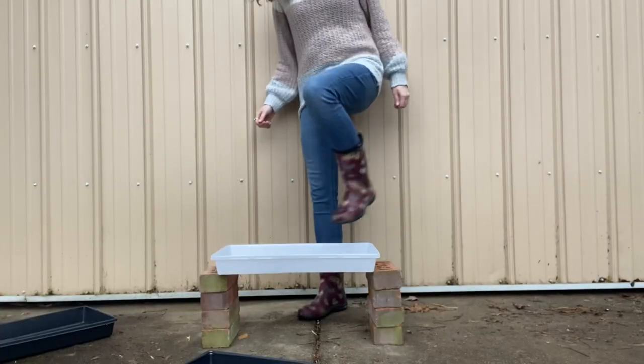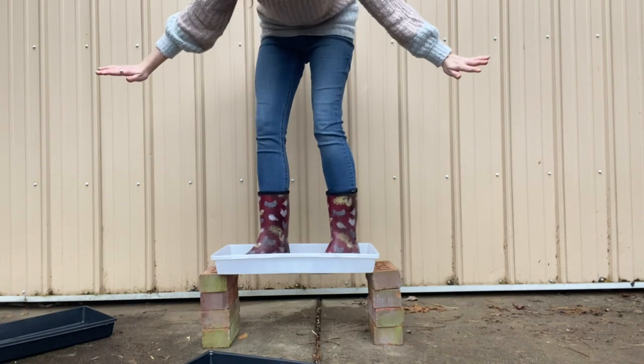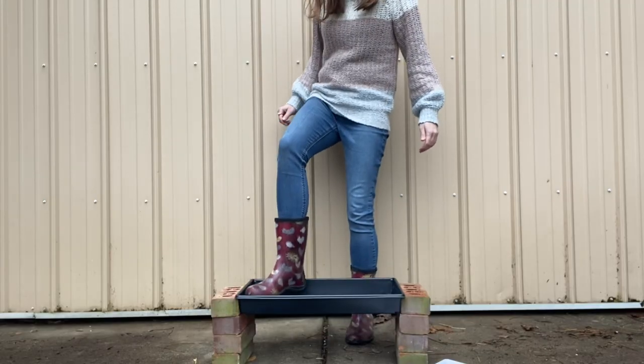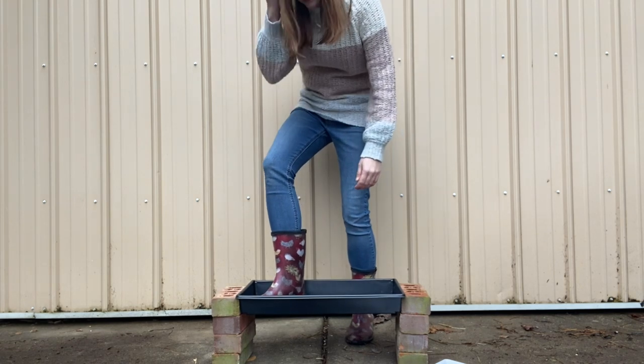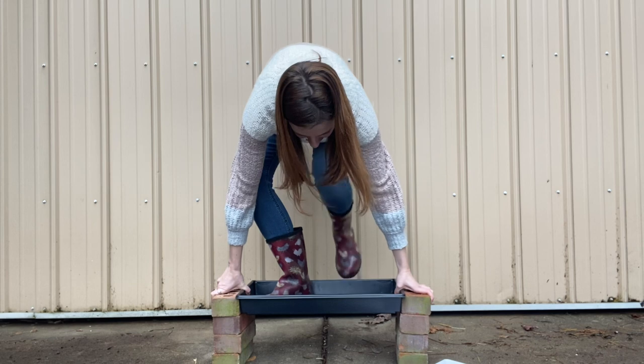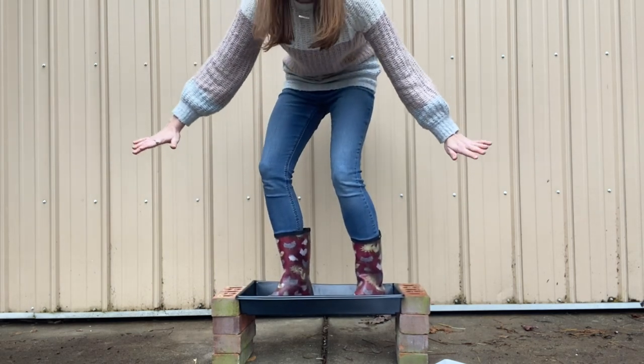Since they posted that video on their website, in the name of science I did have to try it myself. As you can see in the thumbnail, I did try standing on these trays — I did it with both companies. I do not recommend it. I was able to stand in both of them at least once, so it was not fake news — their video was accurate. But getting on and off of them multiple times trying to get a decent thumbnail picture, I did end up cracking one of each of the trays. So I don't recommend you try that at home.